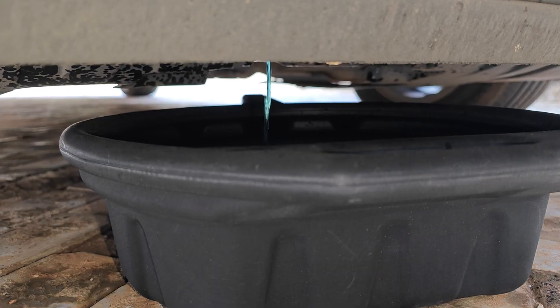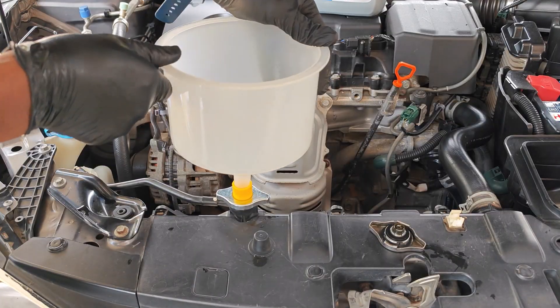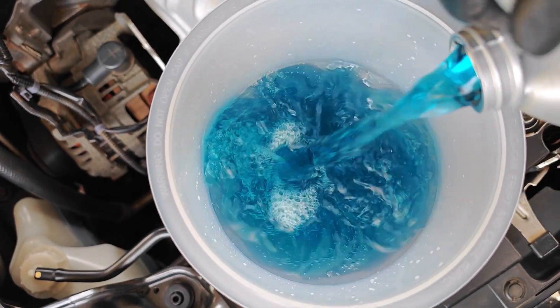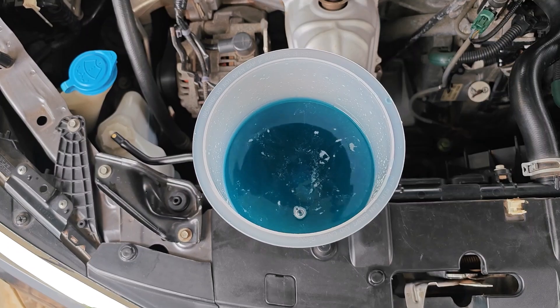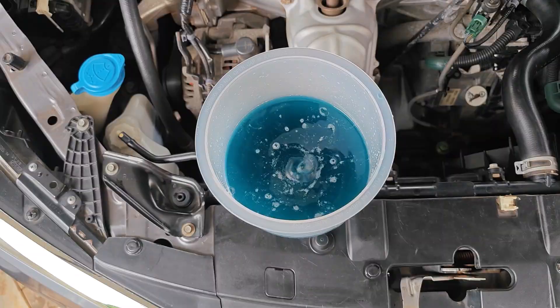I'm replacing the coolant on my 2017 Honda Accord and I decided to try one of these spill-proof coolant funnels. This is my first time using one of these and I wanted to see how it compares to the traditional way of filling up and bleeding air from your cooling system.